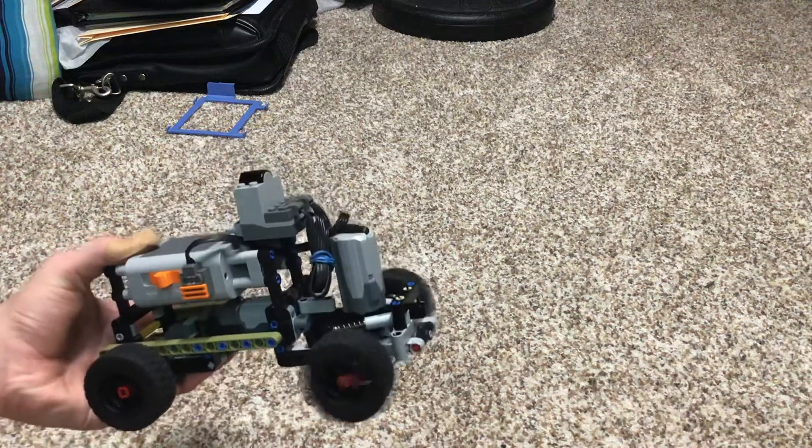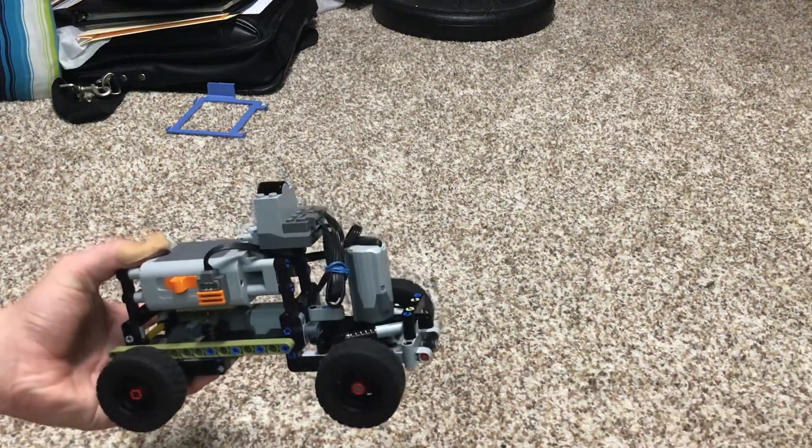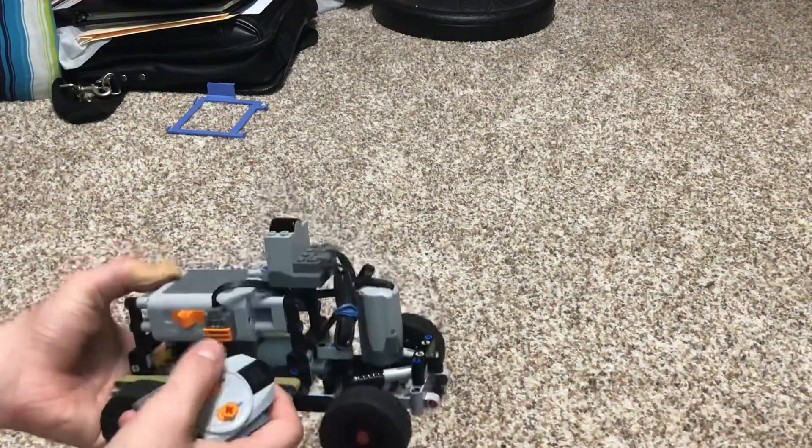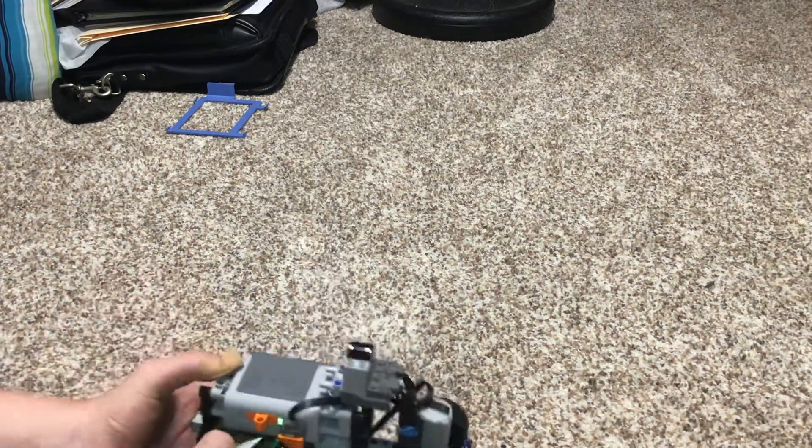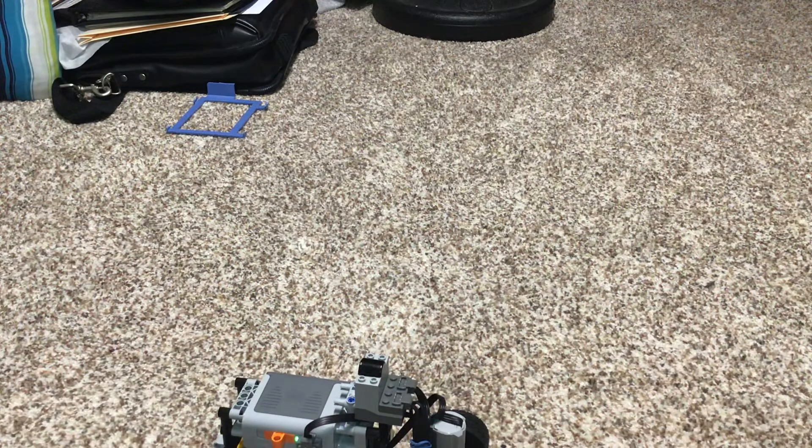The steering works really well and the drive also works really well. It is quite fast. That's all I have for today. Have a good day, and if you like the content, be sure to subscribe. Bye!